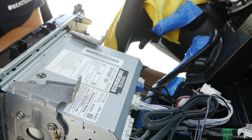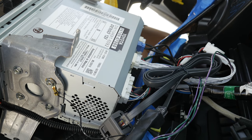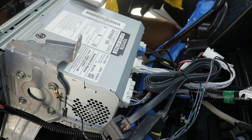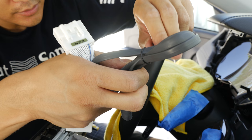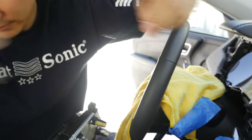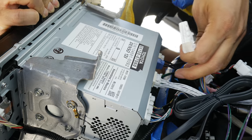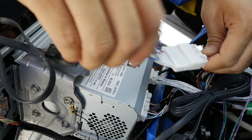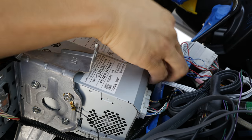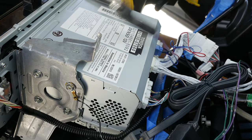The next connector you want to work on is this big one over here, and that will be daisy chained between the harness labeled N22. This part will disengage your speed sensor. Grab a hold of this connector, just pull it out, and go ahead and daisy chain it to our N22.